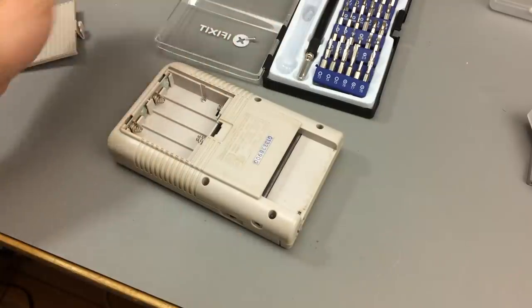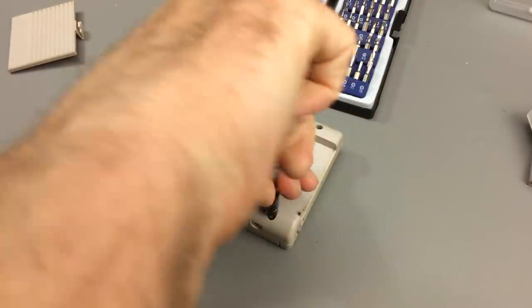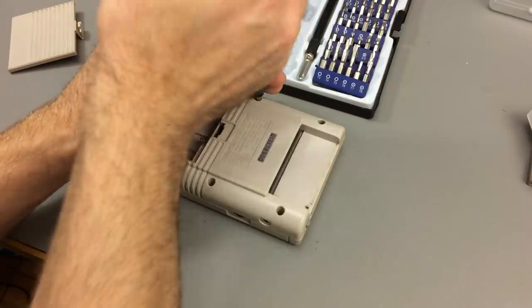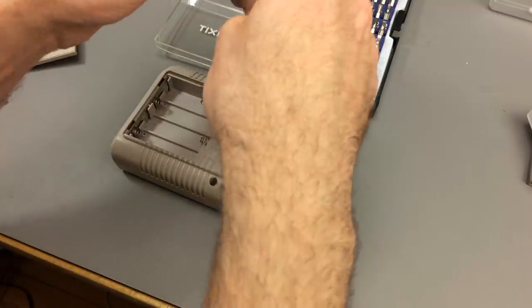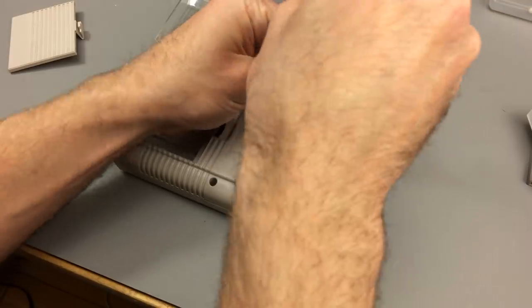I think this is a premiere for this channel, because I'm working on a handheld for the first time. Except for maybe phones and tablets, this is the first gaming console handheld I'm ever working on on this channel.